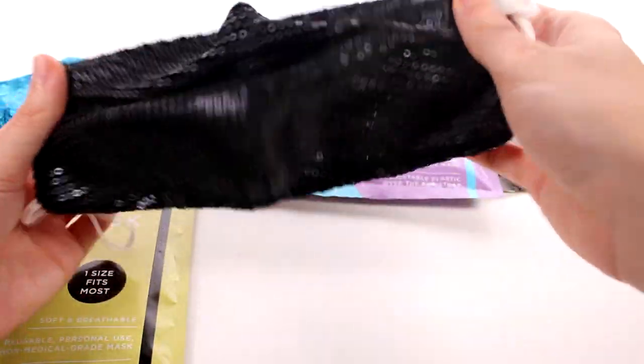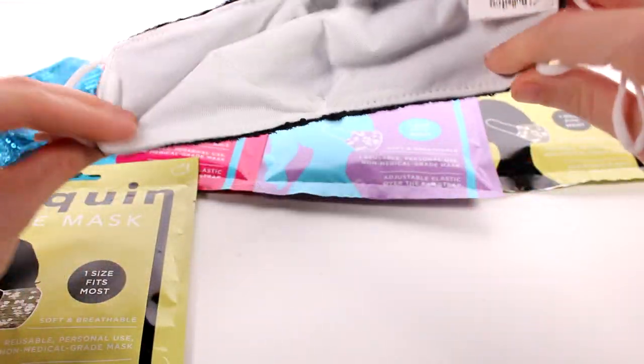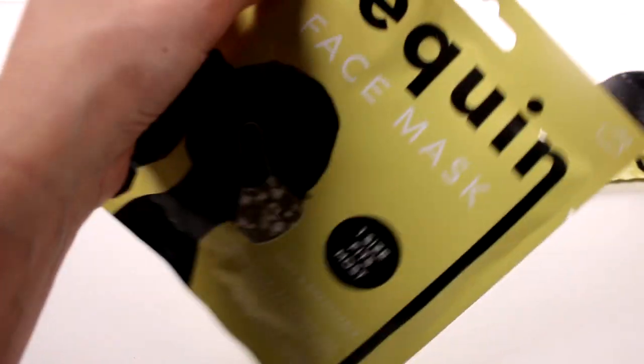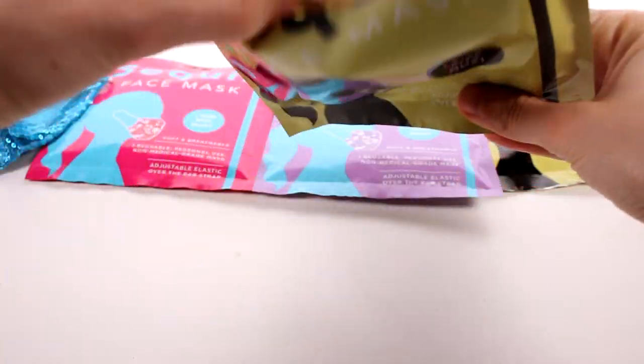I don't know though — the blue gives more shine and shimmer, but this one's awesome, I love this one. Let's go ahead and open the golden one, or yellow one, I'm not sure what it's going to be. It's gold!